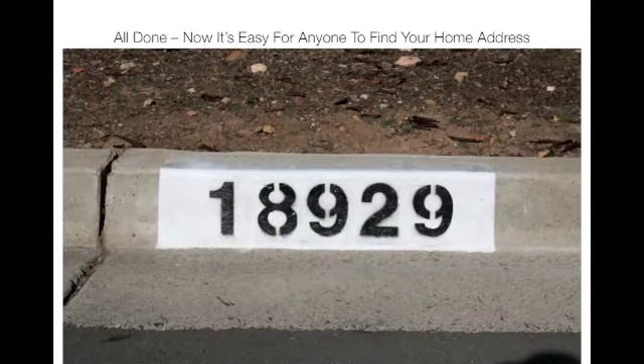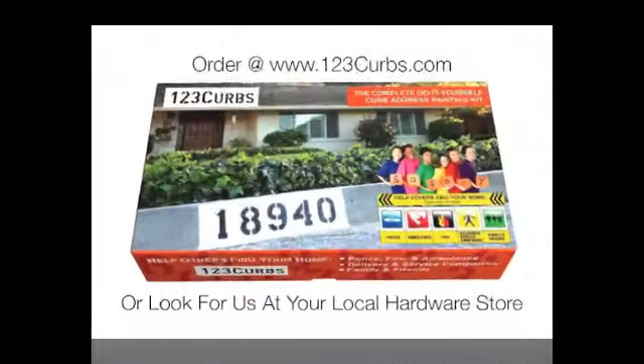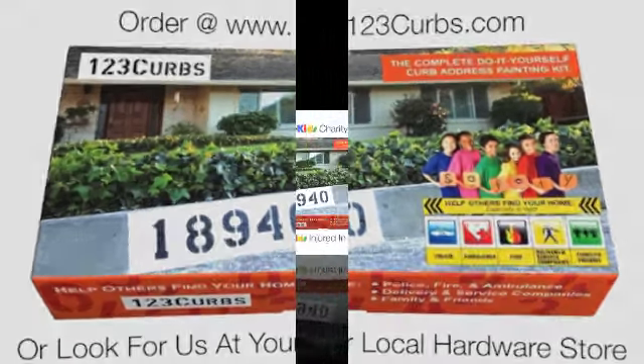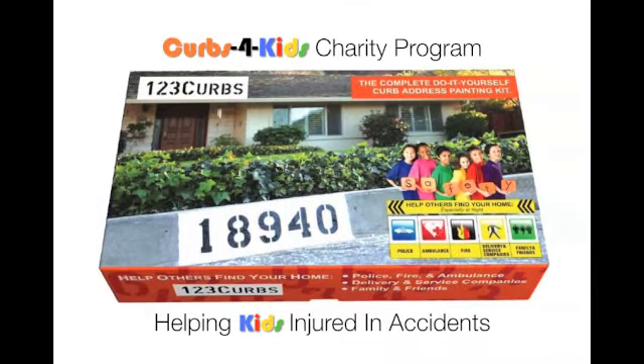Now you're all done and it is very easy for anyone to find your home address. For more information or to order, visit us at 123curbs.com or look for us at your local hardware store. A percentage of each curb kit sold goes to our Curbs for Kids charity program, helping kids injured in accidents.